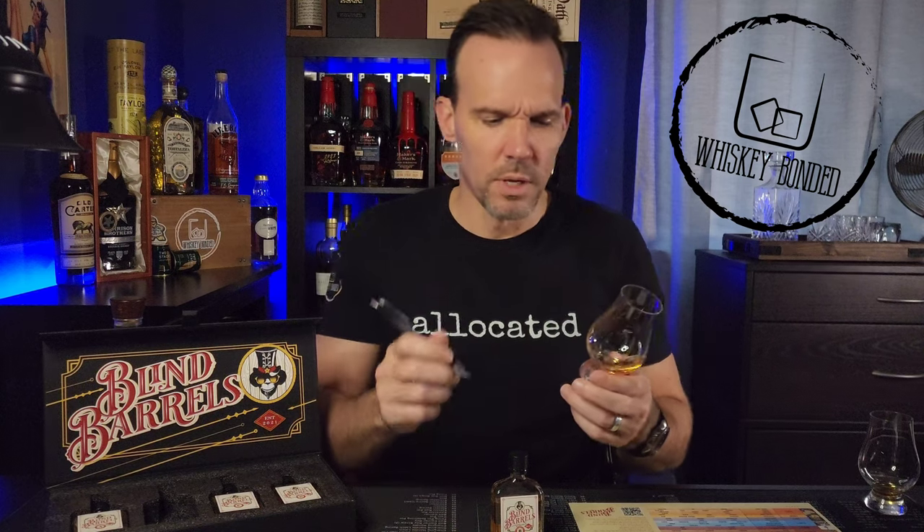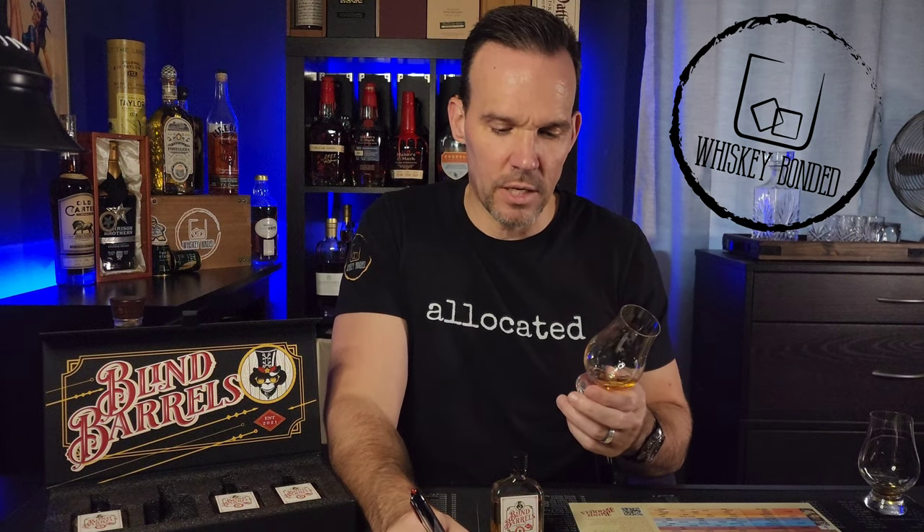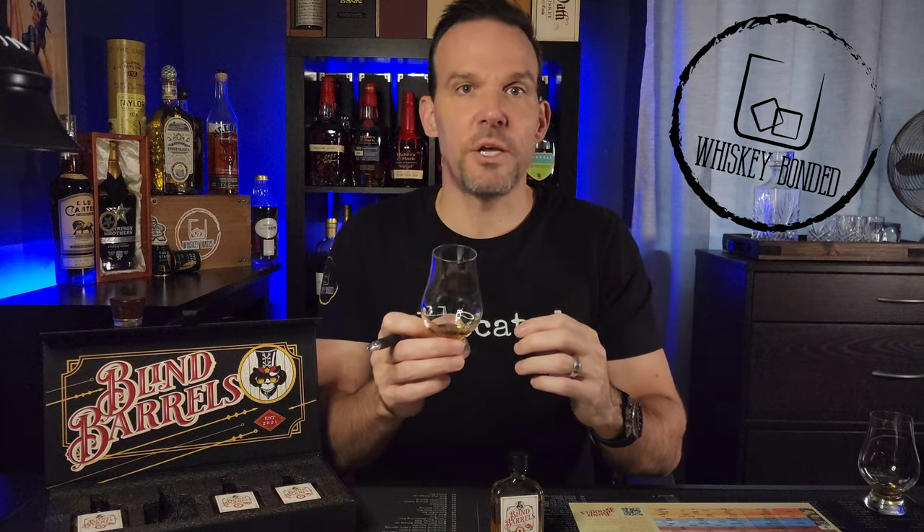I'm going to guess this is cask strength, but not a super high proof cask strength. It's definitely younger, probably still a bourbon — though it's a little prickly, so it's possible it's a rye or a high corn rye. I'm going to guess the proof at 115. I wrote down: apple, cereal, young, honey, cask strength, 115. Not necessarily as good as the first sample, but it's got some nice characteristics. Let's move on to Sample C.